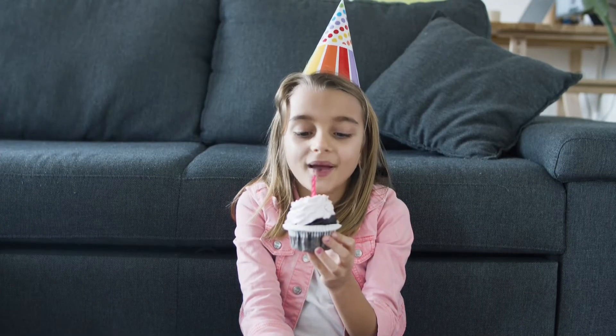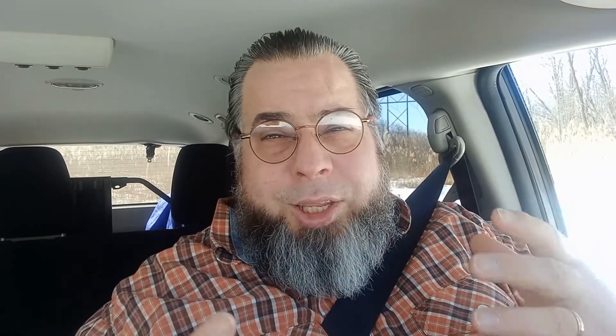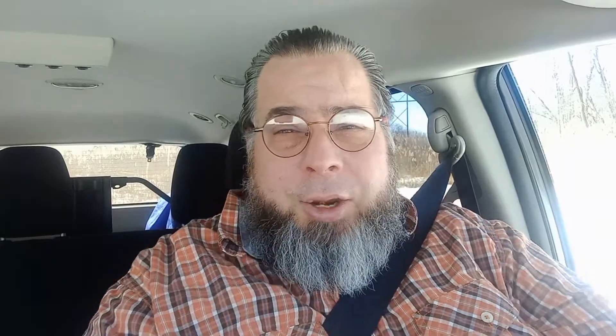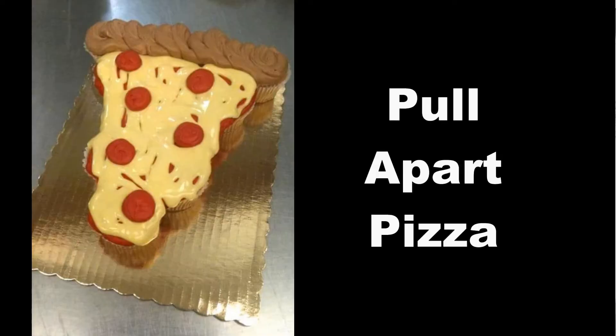I am talking about having cupcakes for your birthday party, for your child. The first reason is that cupcakes — you can get some really good decorations with them. As I'm talking here, I'm going to show you some footage, some pictures — five that I found on Pinterest that I think you'll really like a lot.